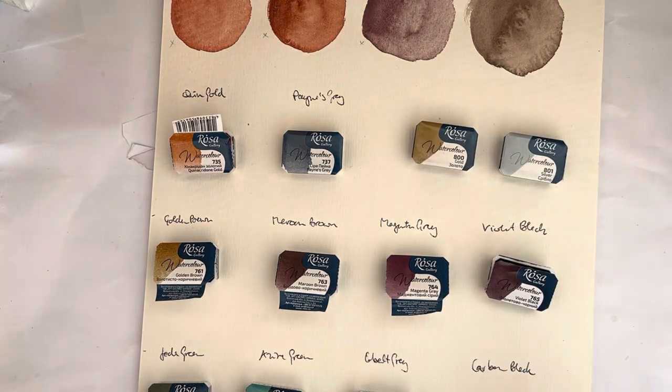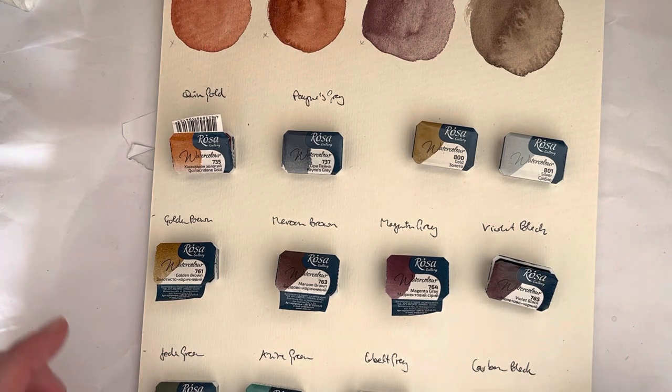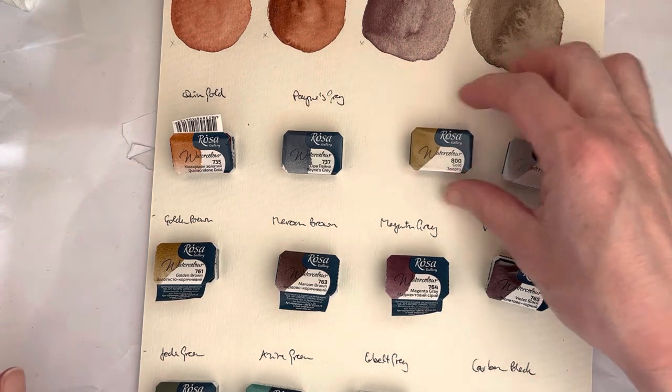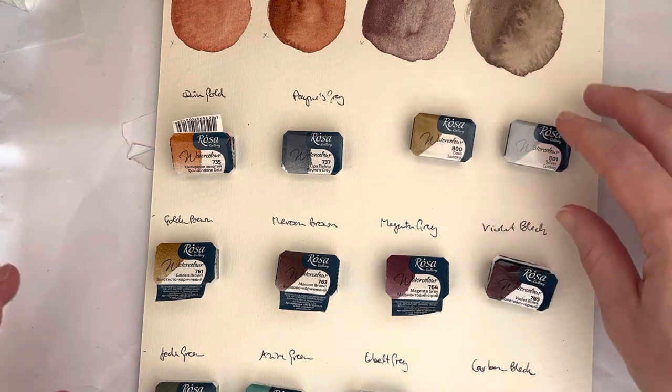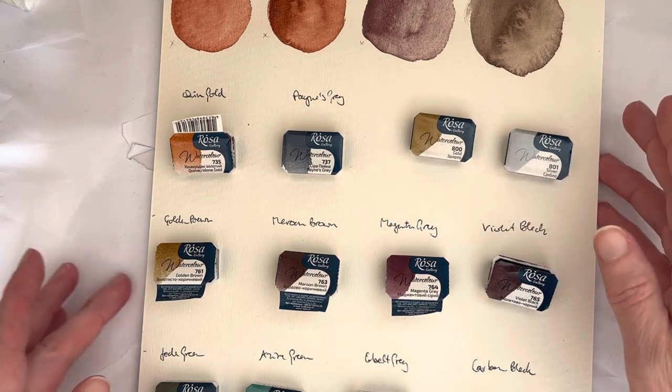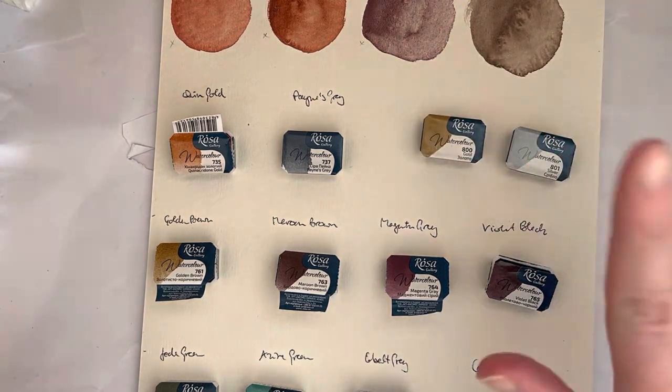I bought all eight of their granulating mixes that they've recently come out with. I bought the gold and silver, which I'll not be swatching today, because I'm still trying to figure out what I'm actually going to do with them. I don't really use metallics, but I thought they're so cheap — I might use them for Christmas cards or something, so they'll come later.